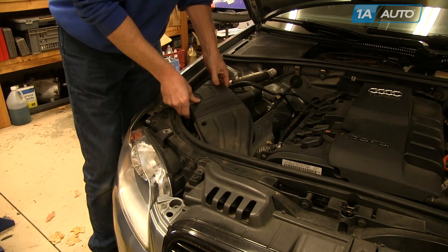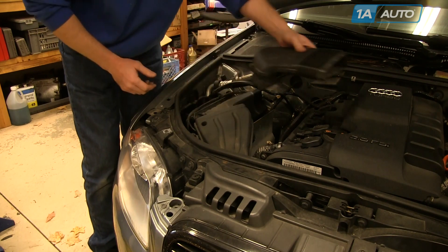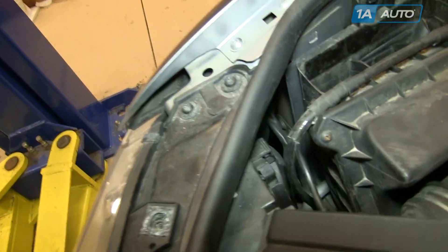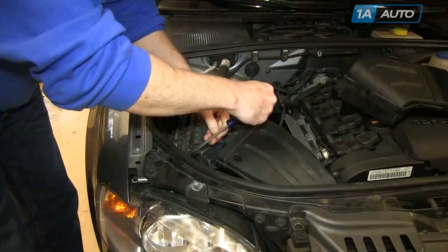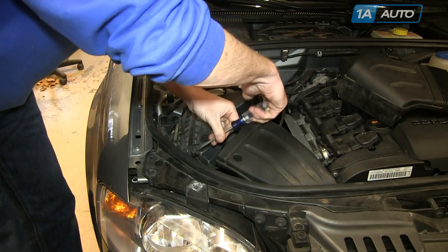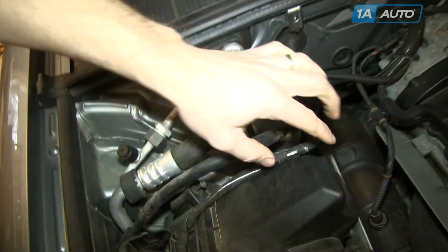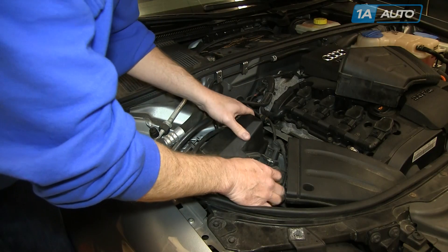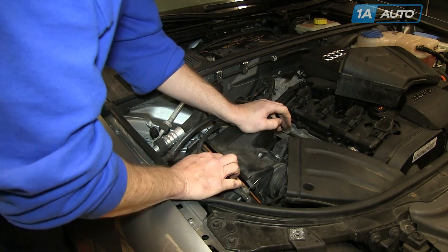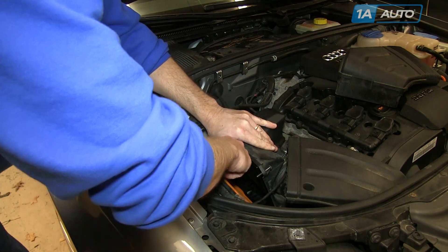The air filter is on your passenger side. Lift up on the ductwork and then pull that intermediate duct out. There are two Phillips screws that hold the air box together. In the back of the air box, there's a little wire clip — pull that out. Then separate the upper air box from the lower air box, and pull your old air filter up and out.